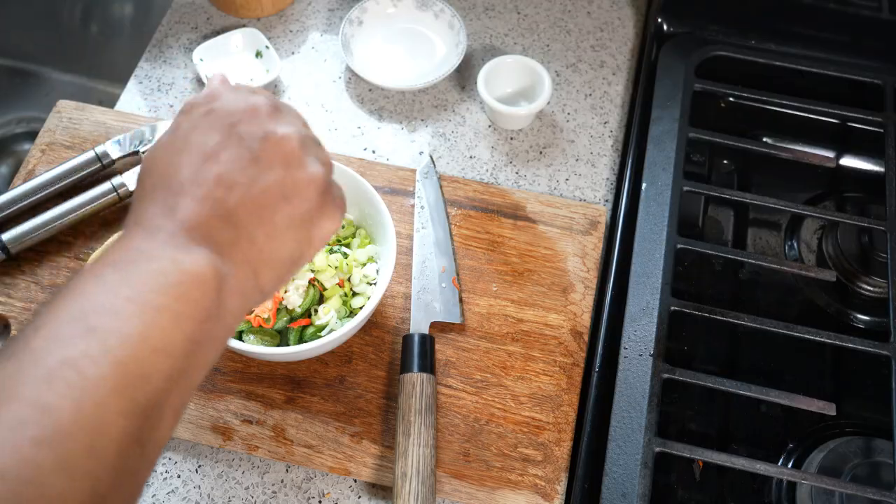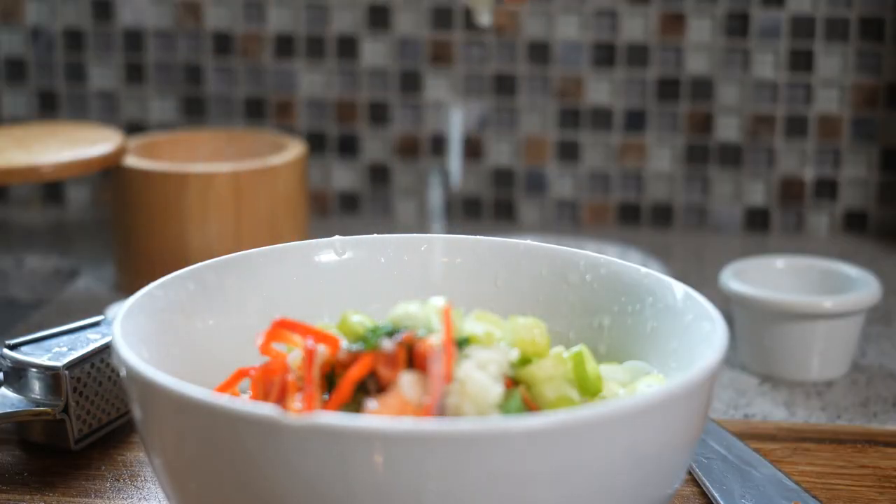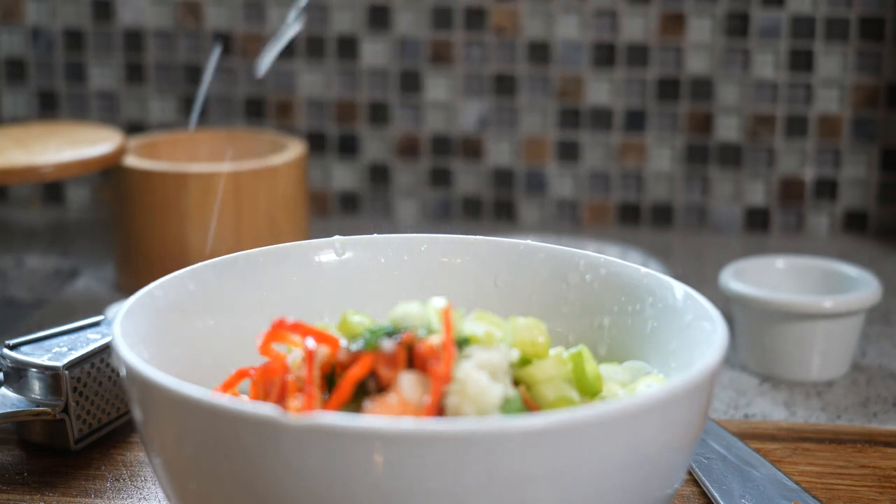And it's pretty much done. You can pop it in the fridge for 10-15 minutes, as I said. It's a great little snack. And we usually do this with tart green mango or June plum and all those different things.